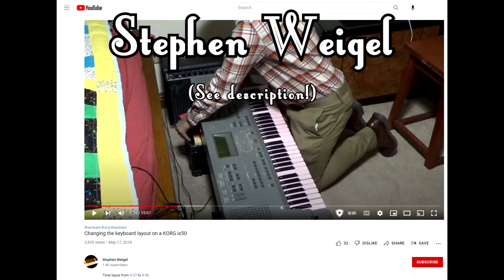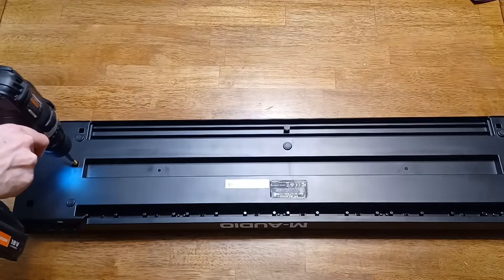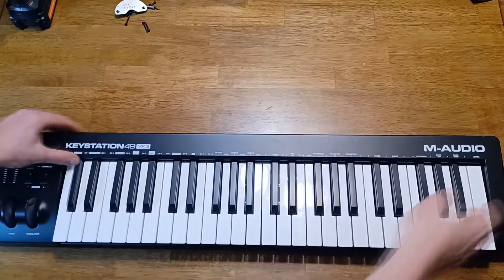I was inspired by a video on changing the layout of a keyboard. Since I just wanted a MIDI controller, I picked up a cheap one — the KeyStation 49 from M-Audio. I opened it up to see about swapping keys around and ran into this.